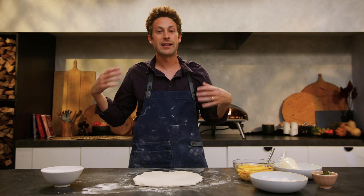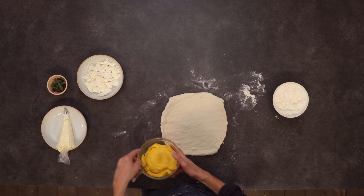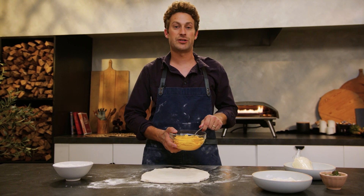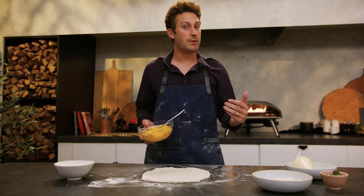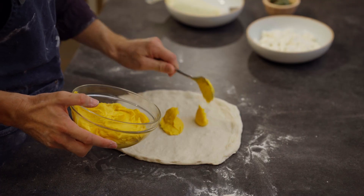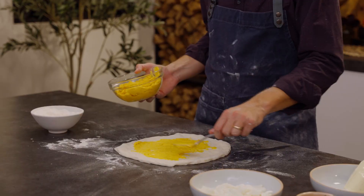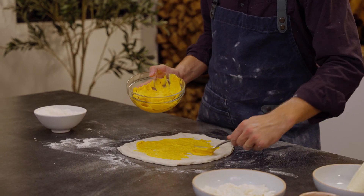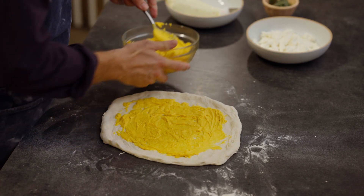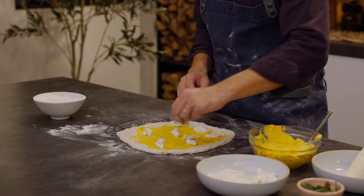Now that our dough is stretched, it's time to top the pizza. We're gonna add two of the ingredients before the oven and then a couple as a garnish. First is our butternut squash puree — I just roasted a butternut squash and blended it with some heavy cream and butter. We're just gonna take a nice dollop. When you're spreading purees on a pizza dough, one important thing to know is that you're putting pressure on the dough and it's gonna start sticking to the table, so give it a little pop after you spread. Now we'll top it with some fresh mozzarella.